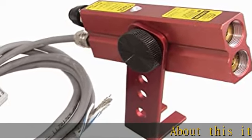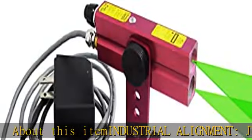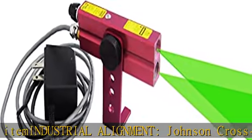About this item: industrial alignment. The Johnson Cross Line Laser is for professionals and is designed for convenience, durability, and accuracy.